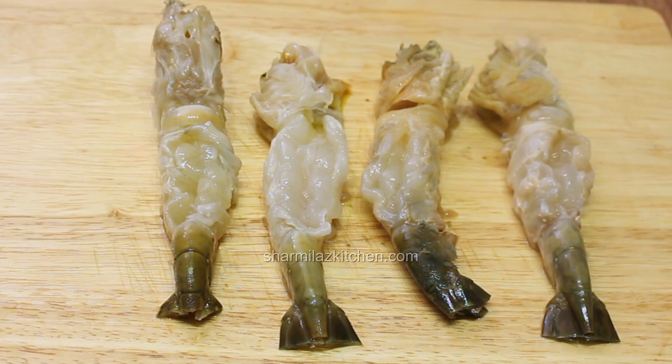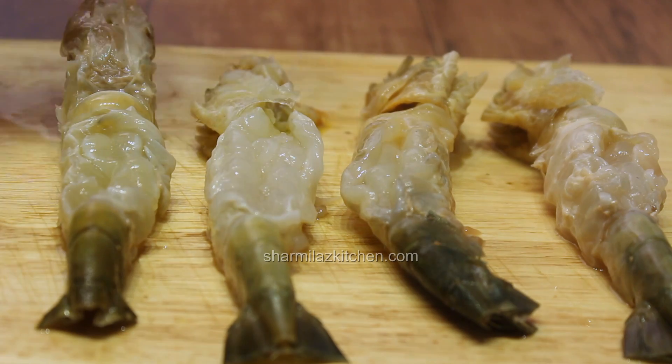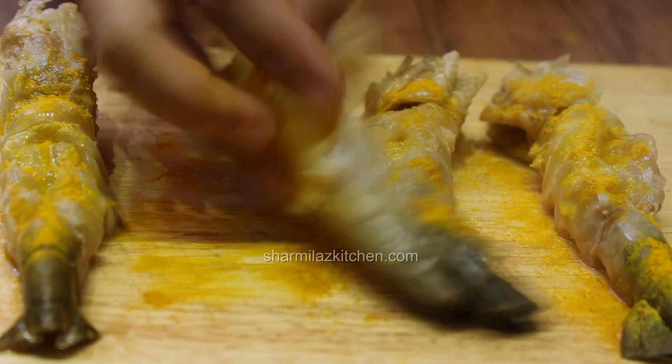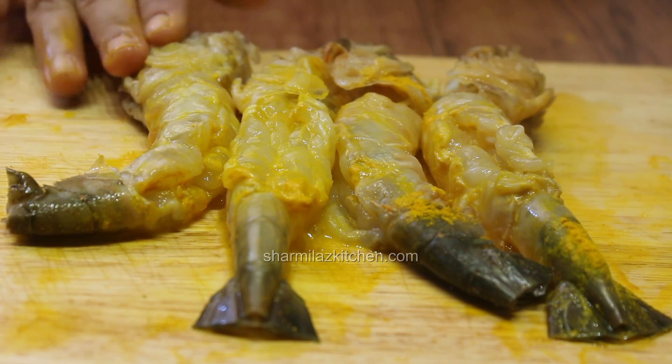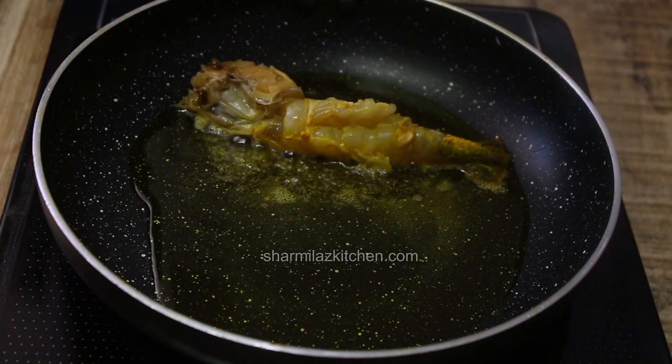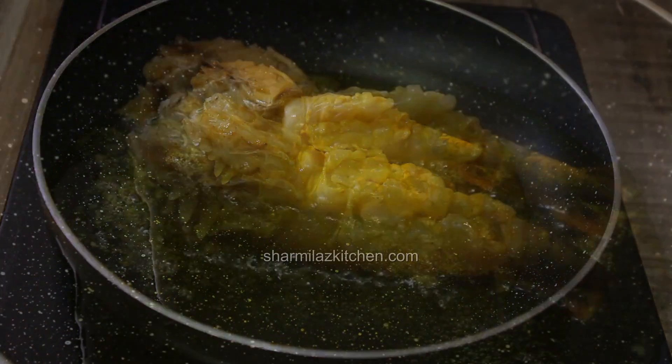First clean and devein the prawns. Sprinkle salt, turmeric powder, and lime juice on the prawns, rub them well, and set aside for 10 minutes. Meanwhile, heat some oil in a pan and fry the prawns until both sides become light golden brown.